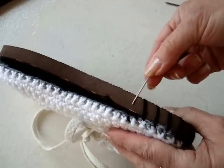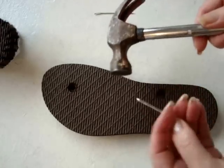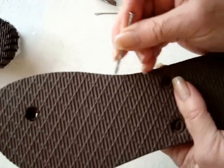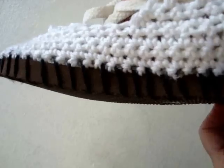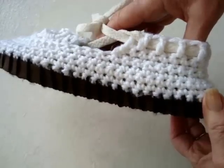If the soles are not soft enough that you can pass your needle through, take a nail and a hammer and just pound some holes about a half an inch apart all the way around the sole. And that's how the sole will look once you get it sewn onto your espadrilles or sandals.